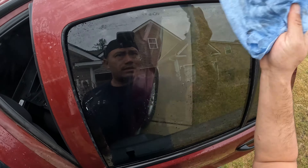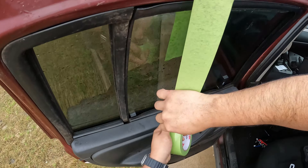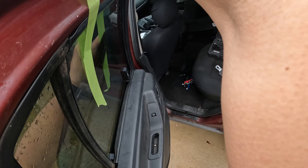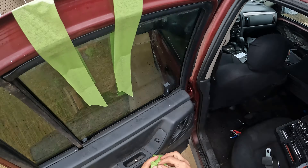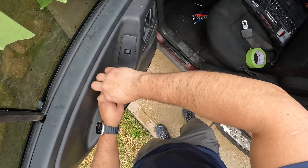Next I needed to replace the window motor and regulator on the rear driver window. This had been replaced before and I'm not sure why it failed again, other than maybe a water leak. I did buy this regulator and motor new instead of getting it from the junkyard, because I wanted to make sure it definitely worked.